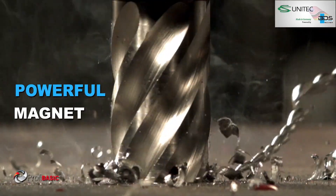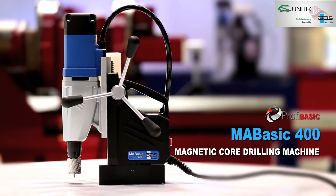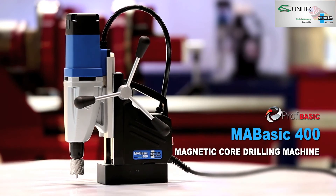MA BASIC 400 — the powerful and premium quality economical magnetic drilling machine.